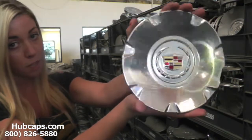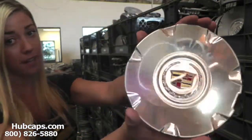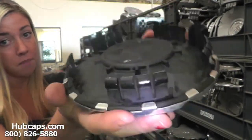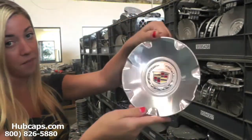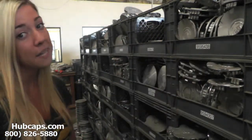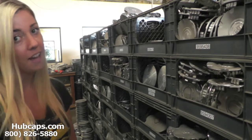As we take a closer look, please keep in mind that all of our center caps here are used, but as you can see, both front and back of the center cap are in excellent condition. You would expect nothing less from us here at Hubcaps.com. We take pride in the quality of hubcaps we have sent out to you.